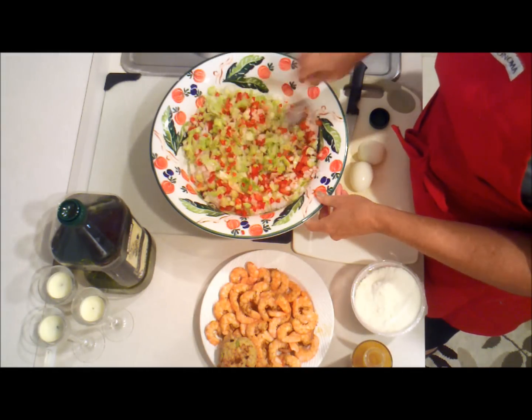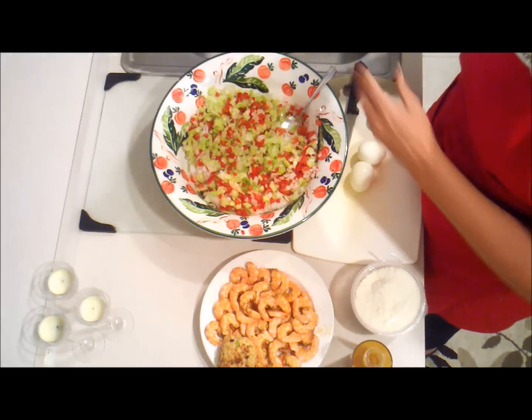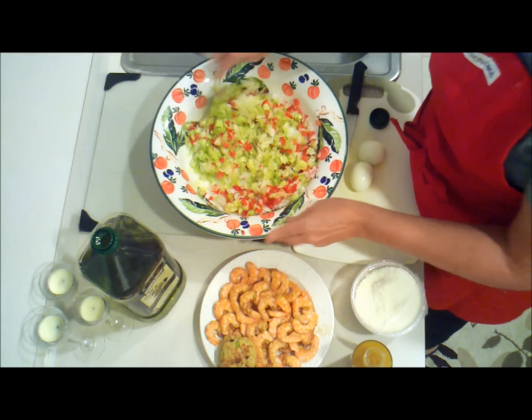Stir everything together, then drizzle a little olive oil and toss again.